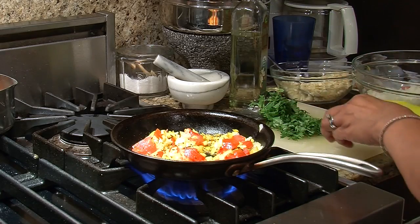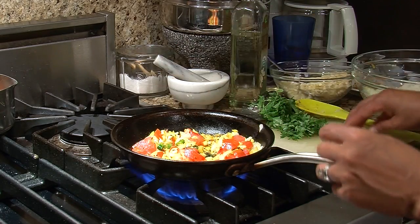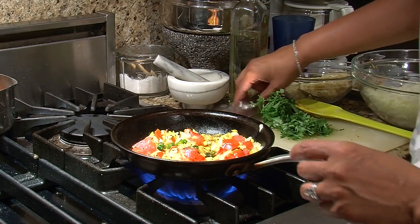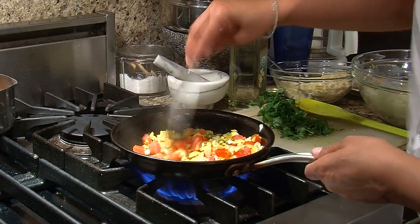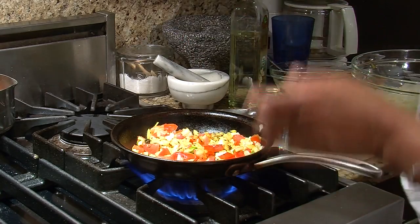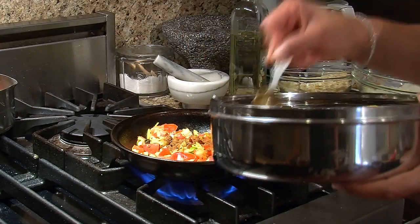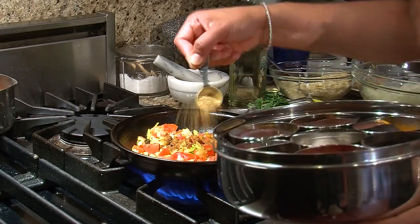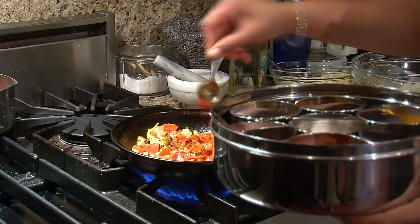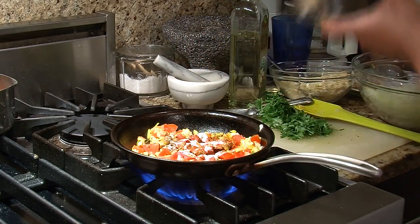And a couple other ingredients — I like my dal really spicy, so I've got two Thai green chili peppers that I've just sliced up. I'm going to put them right in there and mix it up. Now finish my spicing: we're going to go ahead and put a teaspoon of the garam masala, another half teaspoon of the coriander powder, and half a teaspoon of my red chili powder, or cayenne. And let's go ahead and put a teaspoon of our salt in right there.